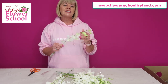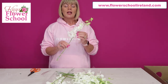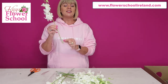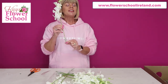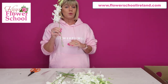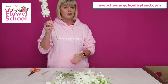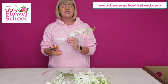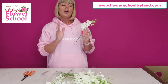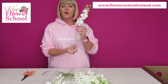They like temperatures of around 15 degrees Celsius, so as I said they don't like the cold. Normally when you buy them, they have a little water vial at the end with special orchid food in it. They don't drink a lot of water, and it's really important that the flower heads don't actually tip into the water. If you decide to remove the tube, I would always recommend recutting them — take approximately one and a half to two centimeters off the end, roughly an inch.